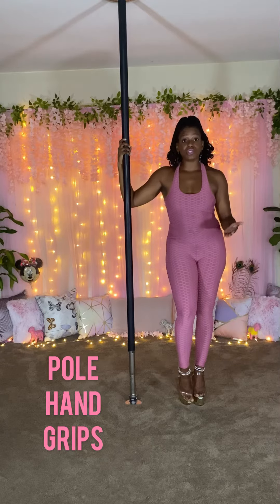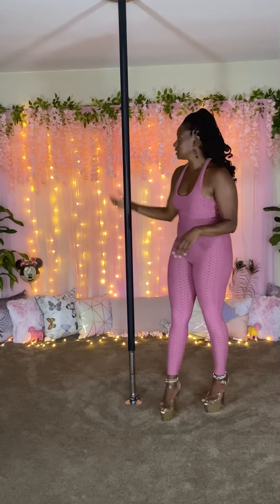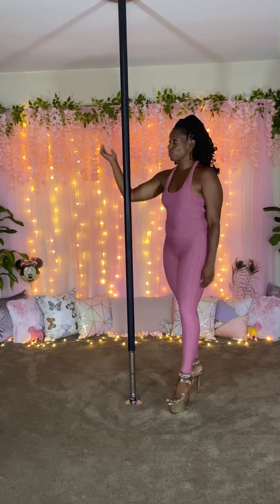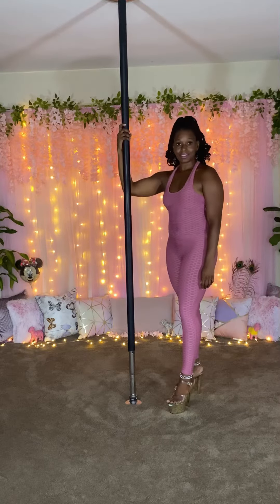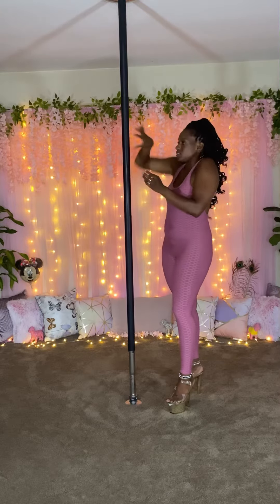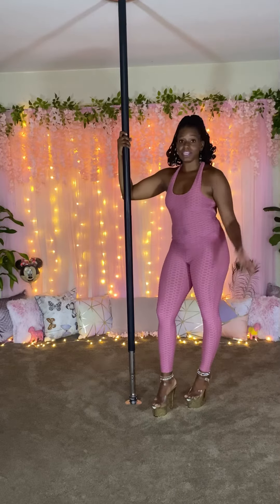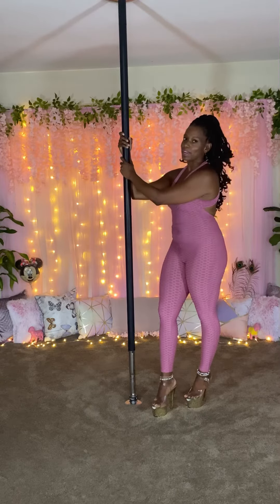Hey, lovers. In this video, we're going to go over hand grips. For our hand grips, we're going to keep it very basic. We're just going to grab the pole. There's nothing fancy about it. Don't twist and all this extra stuff. Just grab the pole. Very basic. You're going to take the other hand and do the same thing. Just grab the pole.